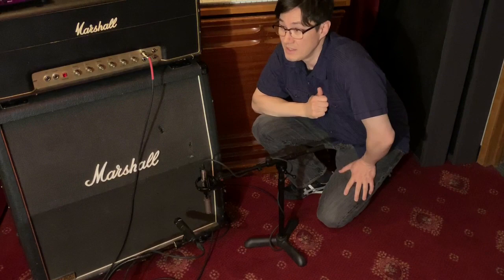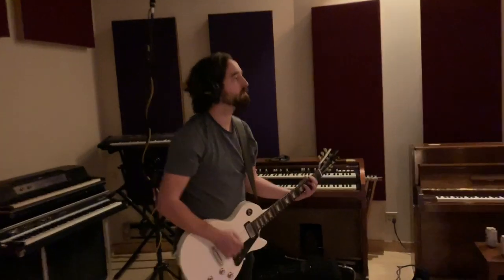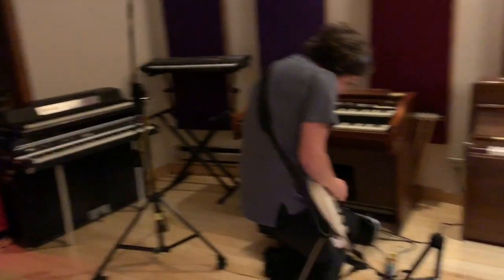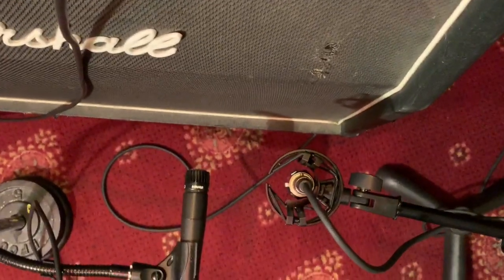This is Ben's guitar setup. He's playing a Gibson Les Paul with humbuckers through my Marshall 1974 JMP through a 4x12 cab. I'm using two microphones: a Shure SM57 and a Royer R121.